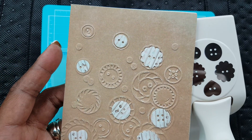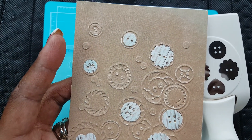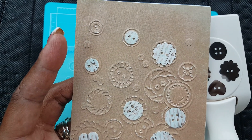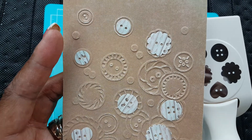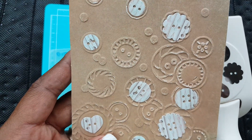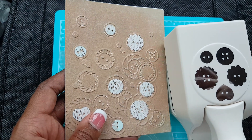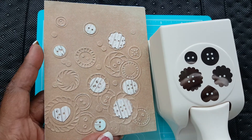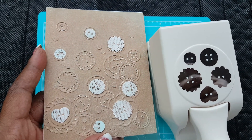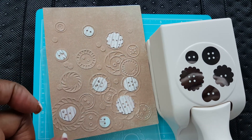I thought the buttons all look cute together, especially because the paper coordinates very well. Please like and subscribe and check out all the other ladies that are part of this collaboration put on by Poet Spice. Definitely check out Poet Spice's channel — she has a lot of flash challenges, does lots of giveaways, and is a very giving person. We really appreciate her. Please like and subscribe if you haven't done so already. Thanks very much and have a great rest of your Sunday!